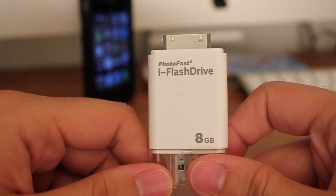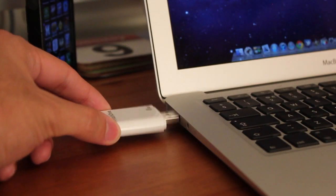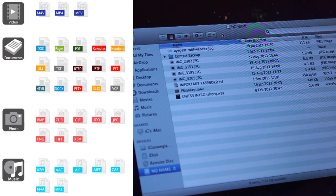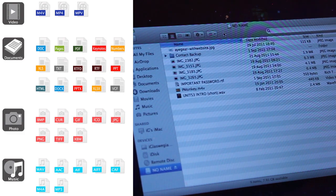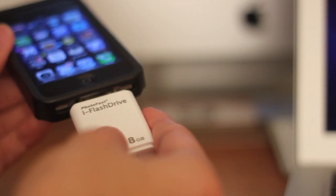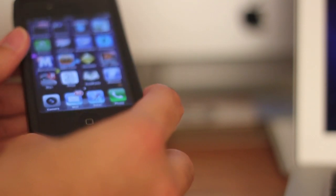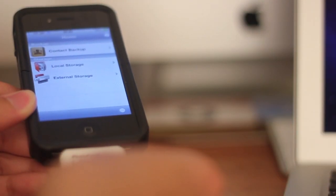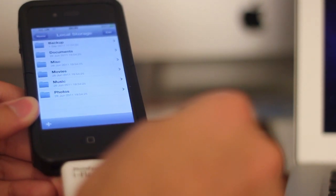The concept is really very simple — you stick the USB side into your Mac or your PC, you transfer over the files that you want to store on it, be it any of these file types which I think is pretty nice. Once you have this stuff on the flash drive itself, you can use the dock connector to hook it up to your iPhone, your iPad or your iPod Touch. It comes with a free app which is a pretty nice file management system and it will play your files, your documents, your movies, your audio files.